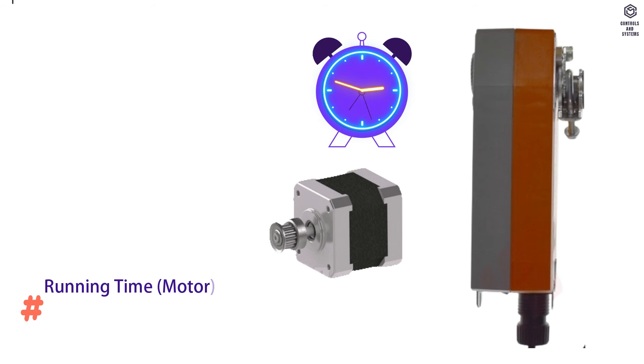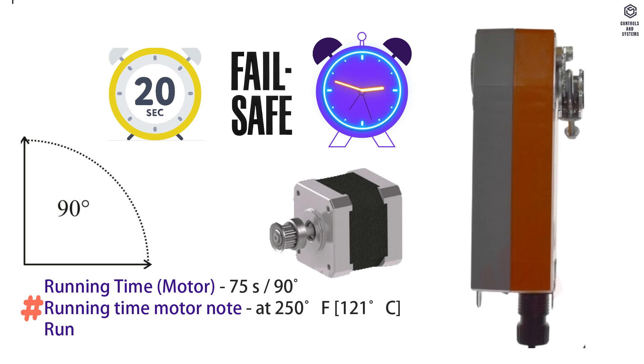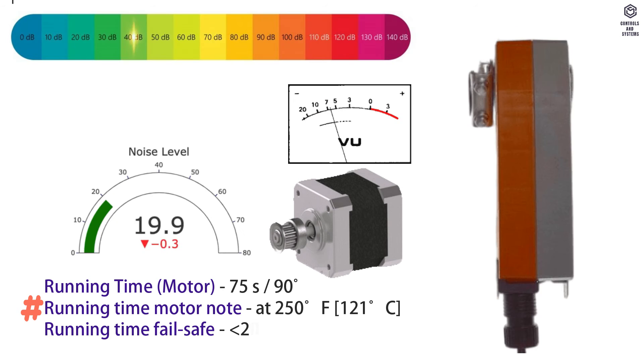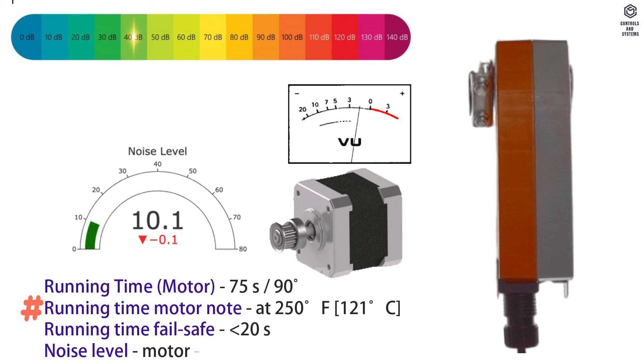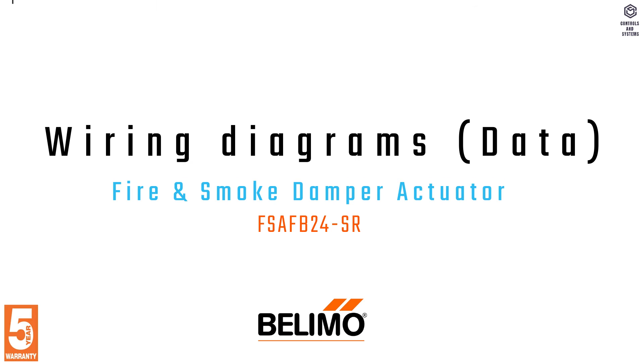Running time of motor is 75 seconds at 95 degrees. Running time failsafe is less than 20 seconds. Noise level in motor is 40 decibels. Noise level at failsafe is 62 decibels.